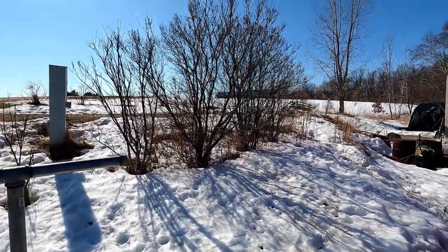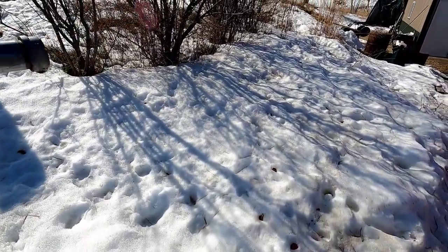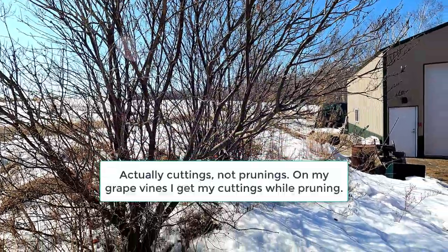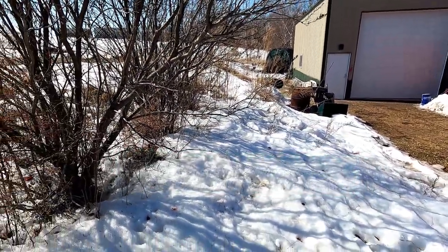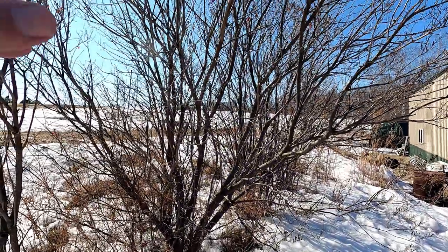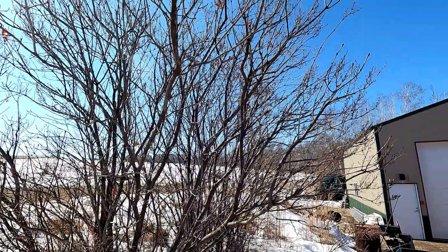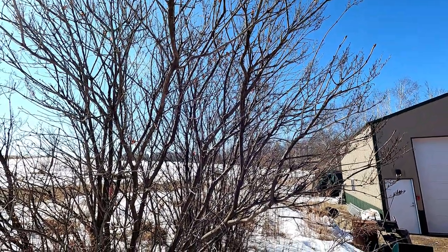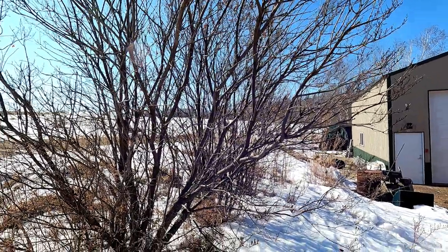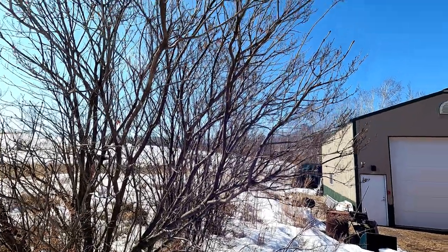We've got plenty of snow here. I like to collect my prunings in late winter like this. Today is March 4th. Still got a good deal of snow on the ground, but lilacs will be blooming in maybe a month or a little bit longer than that, and that's about how long it's gonna take them to root. So they will be blooming at about the same time they normally would.